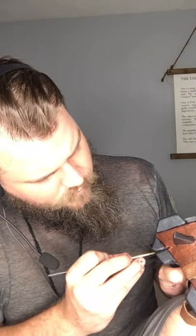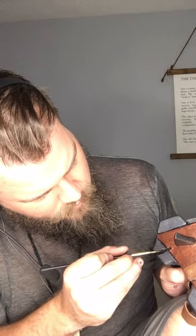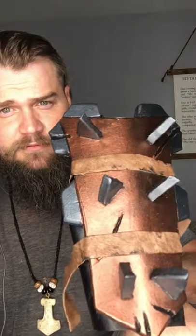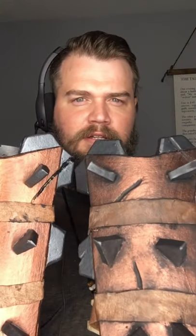By the time we're done weathering it, it'll have some nice detail. We're going to let this dry and then come back, and I'm going to show you how to properly — I guess the proper word would be — distress it, so that it is not as shiny and looks more battle-worn. We're going to mute that color so that it matches up.